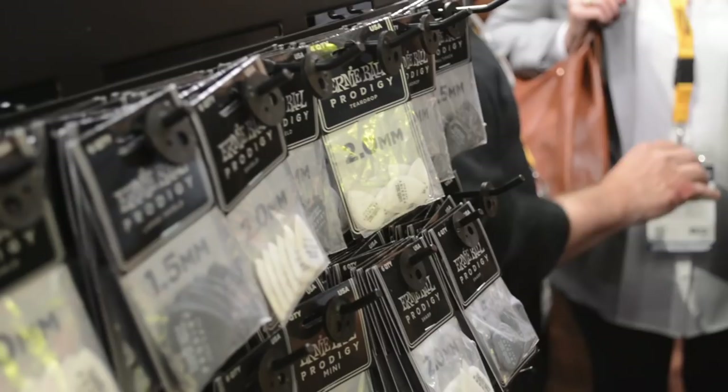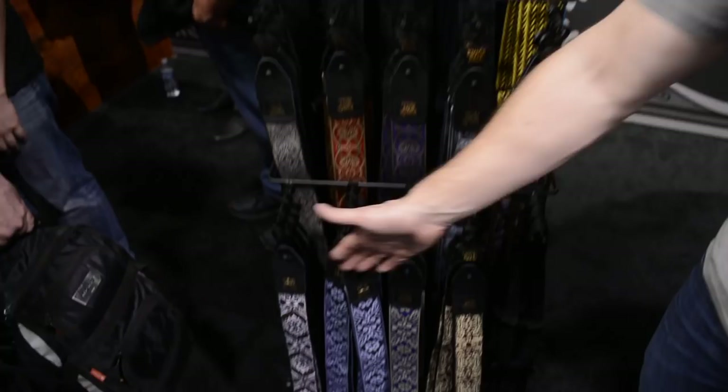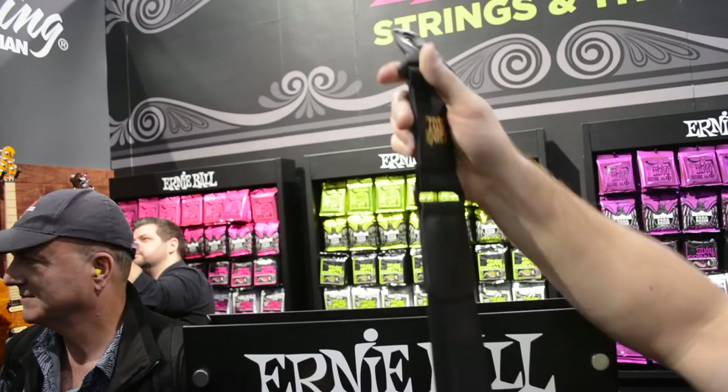Moving on to straps — on this rack are all the new additions for 2019. Primarily we're looking at new Jacquard patterns, including new paisley colors and new tribal patterns. We've also got some extra comfort straps, which have a lot of stretch to them — especially nice for bass players — making for a really comfortable strap.